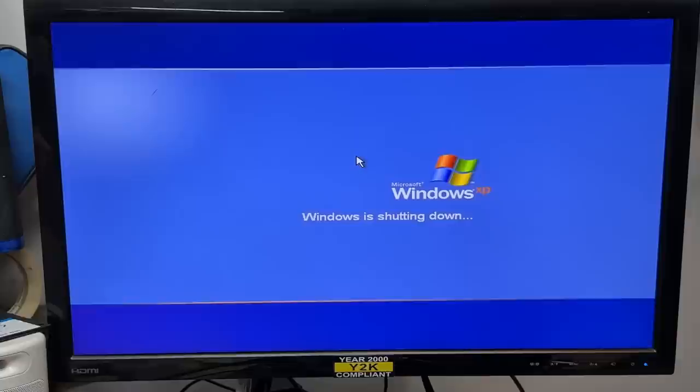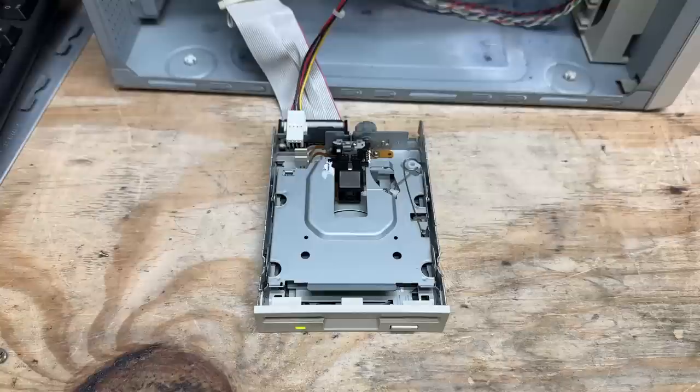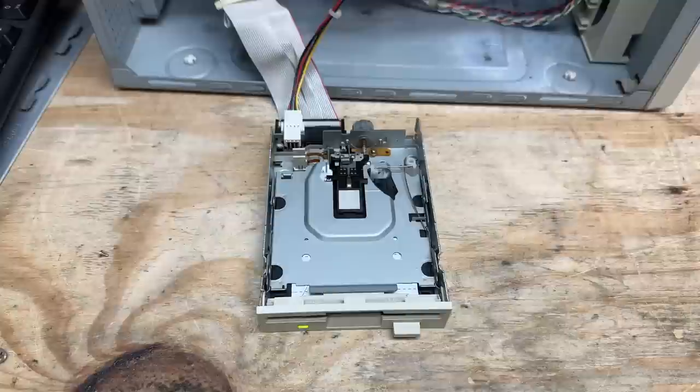I decided to dive back into this floppy drive and cleaned up and greased the worm gear that actuates the heads. Let's see if we get any different results. Okay, well it sounds better, and we're no longer getting that disk drive error. Might be on to something — let's see if it boots to DOS. And yes, it does. Here we are in DOS. So that floppy drive is saved.